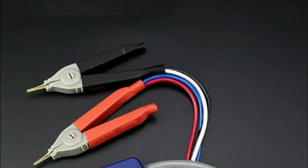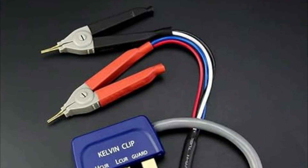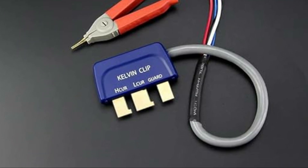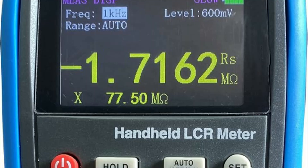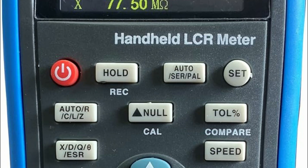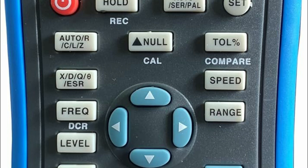Hope you found this video helpful to find out the best LCR meters. If you found this helpful, please give a like. Comment your valuable opinion and tell us which one is perfect for you. Subscribe to our channel to get the latest updates on different product reviews.